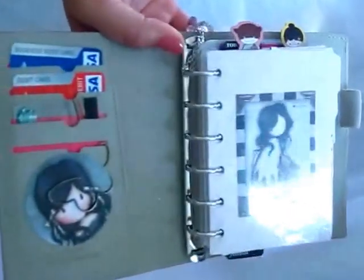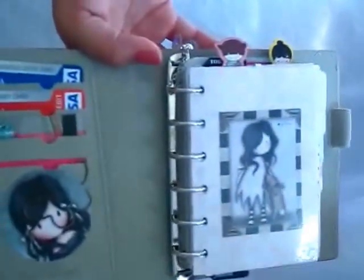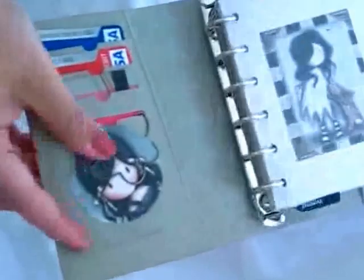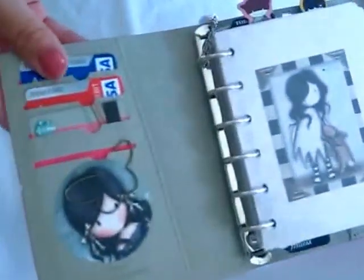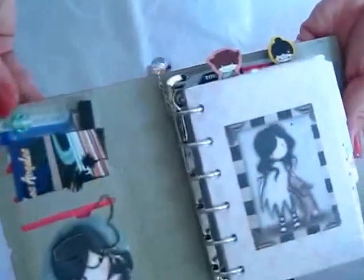Even though the classroom is locked, the janitor still goes in there and they sometimes let other students in there in the morning. So I did the gorgeous girls theme, though it's not super decorated yet — hopefully I will get there. I used one of the Prima clips here — this is the butterfly one to hold that in place. I just have two of my go-to cards, and of course my Starbucks card, even though I have the app.